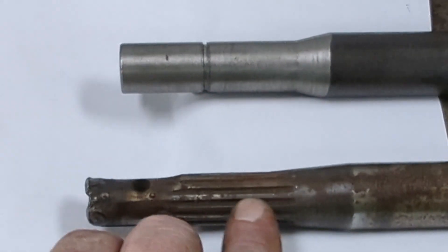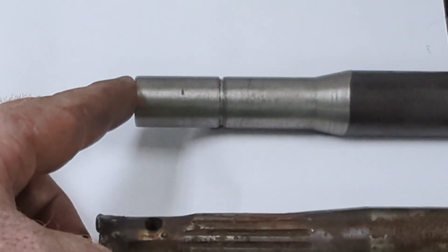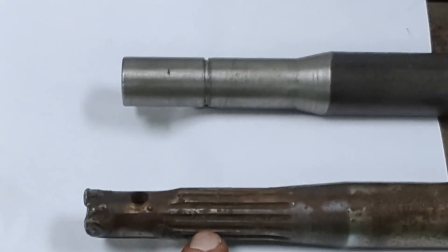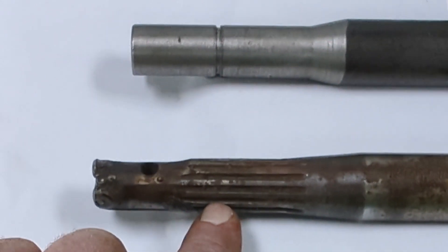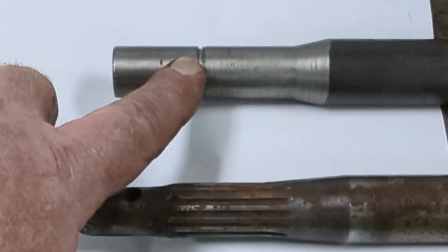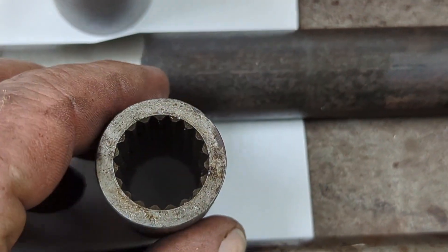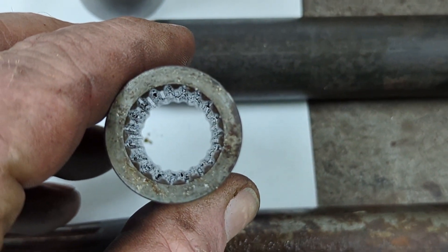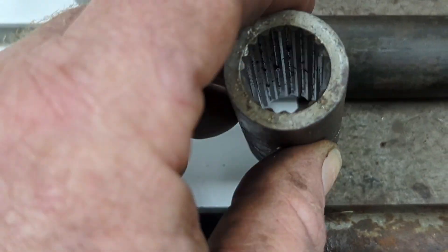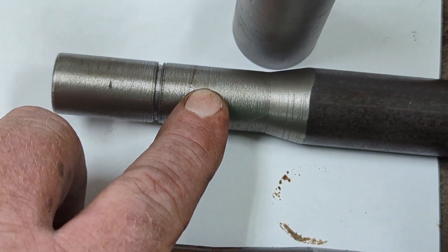This is the 14-spline end that was chewed up and eaten up. Here's the new end. As you can see, it's not splined because we cannot find the coupling for a 14-tooth coupler at this diameter. We still have the snap ring on it. This is the coupler for the 20-spline end — there should have been one similar to this for the 14-spline end. This one's still good and will work.